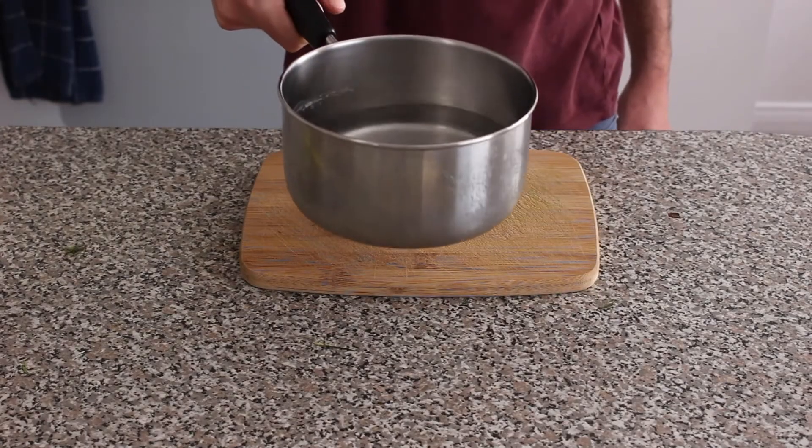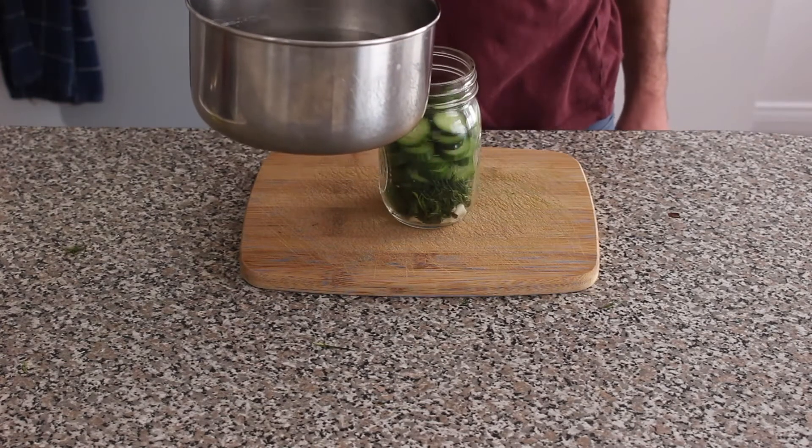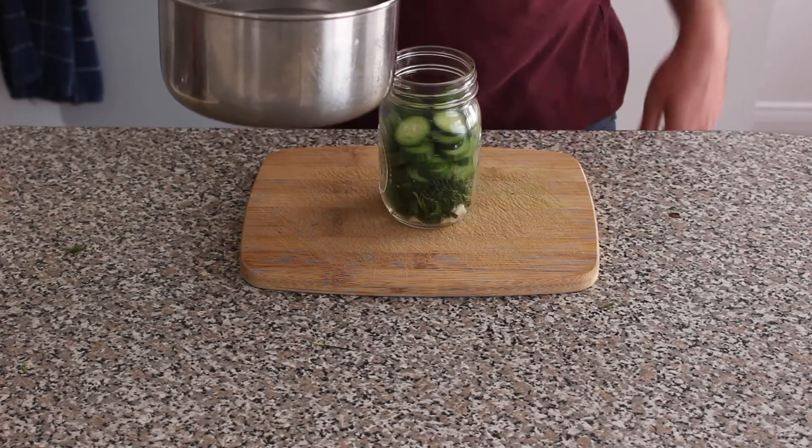Now I'm gonna take my boiling liquid and pray to God that I don't spill this all over the place, because I always do that.